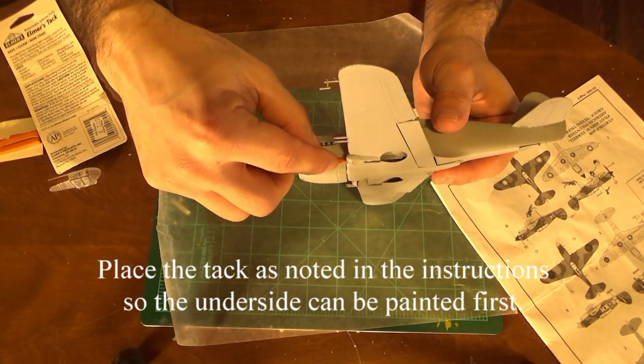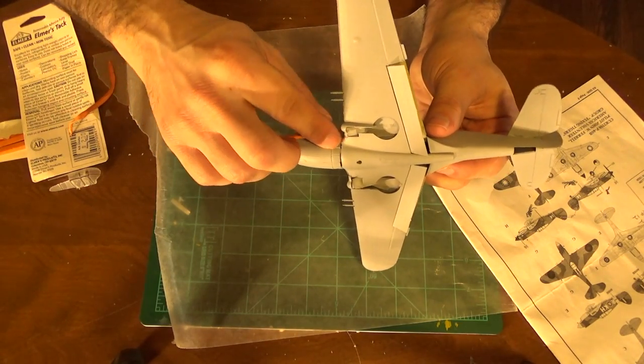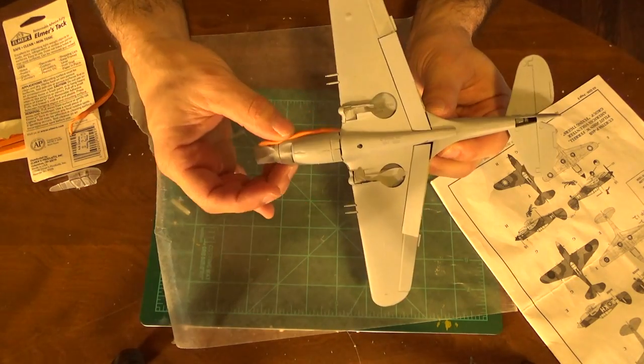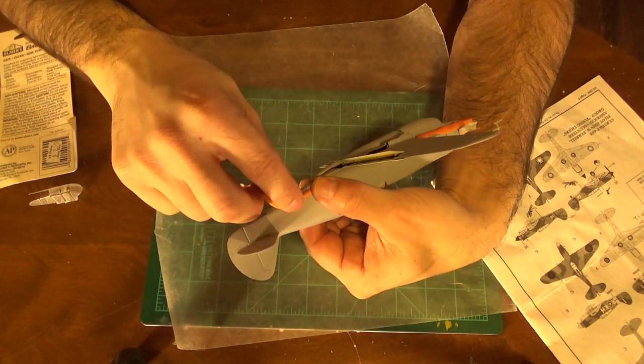As per the directions, I'm applying this tack to the bottom so I can spray the camouflage that light blue-green color. If you are not using an airbrush — because I do use an airbrush — I recommend masking off more than what you normally would and going around the model with maybe a paper towel or newspaper after you do the painter's tack on there.